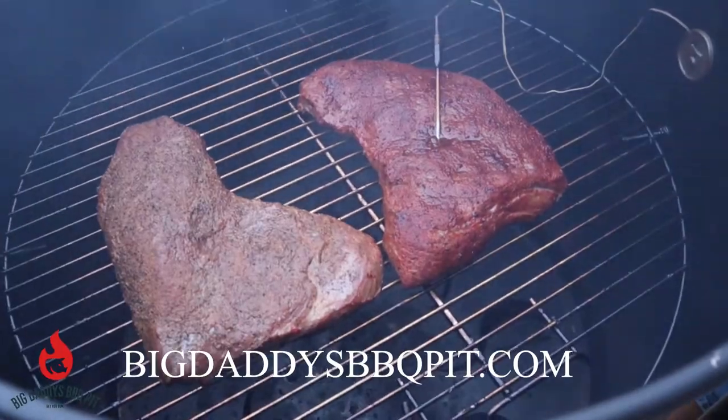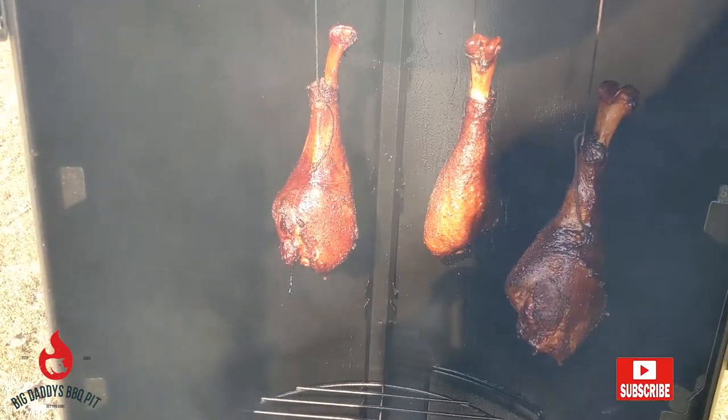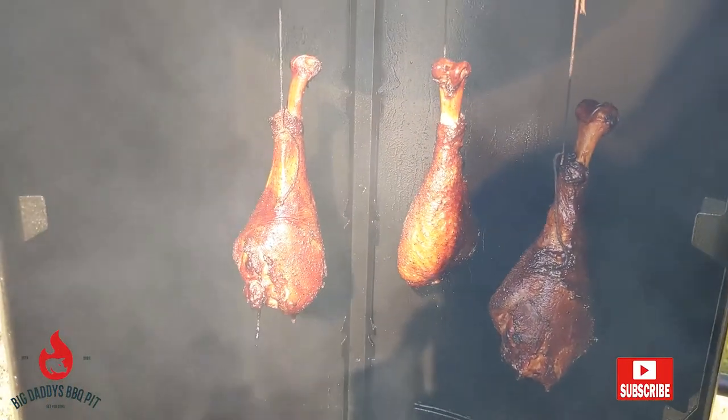This week, we're going to smoke some tri-tips to make tri-tip tacos on the Cotton Gin Smoker. This week, what are we cooking, Bill? We got some smoked turkey legs on the vertical offset smoker. They turned out good. You better enjoy it.